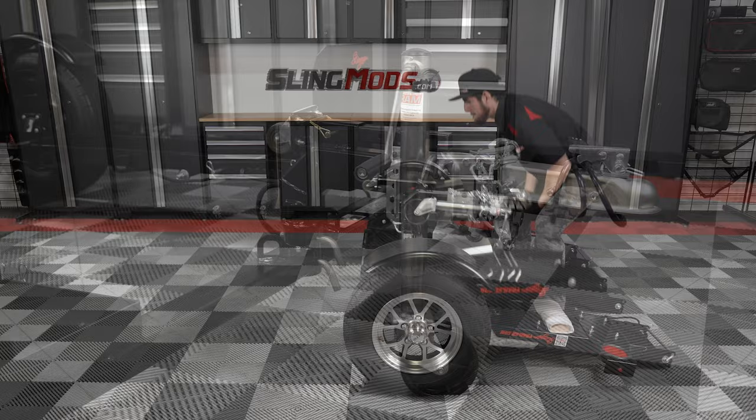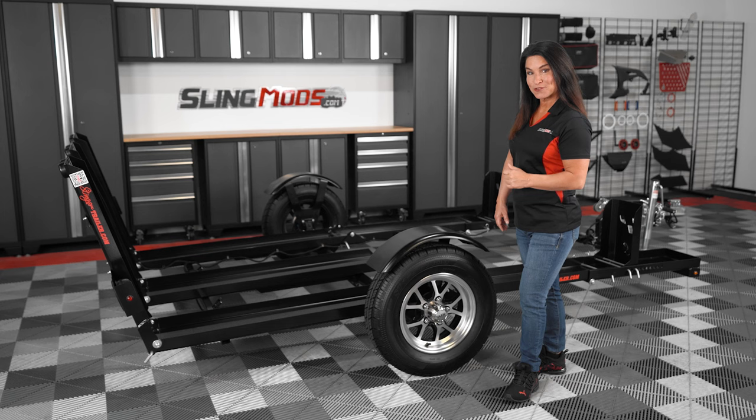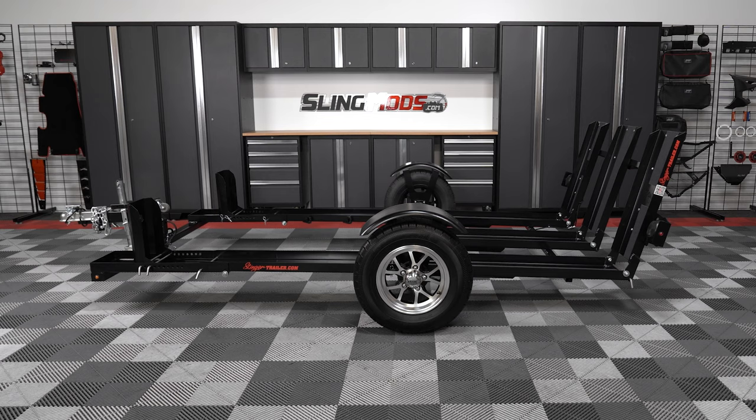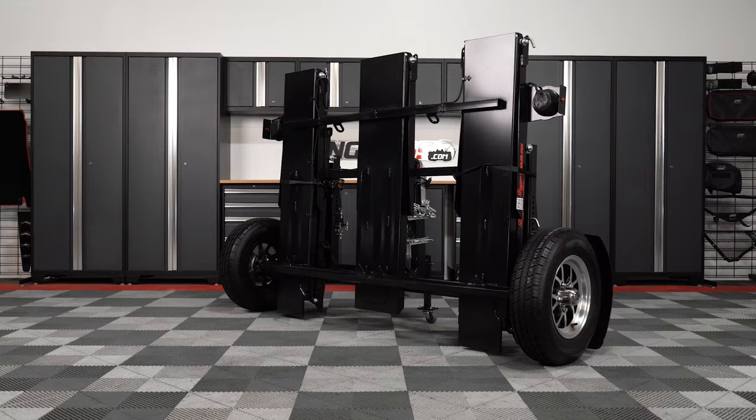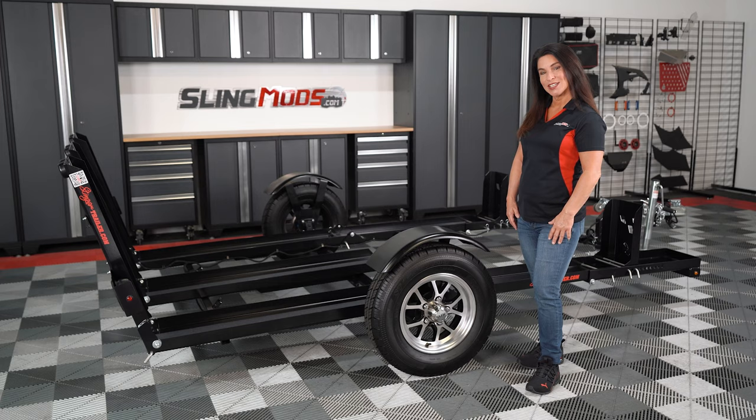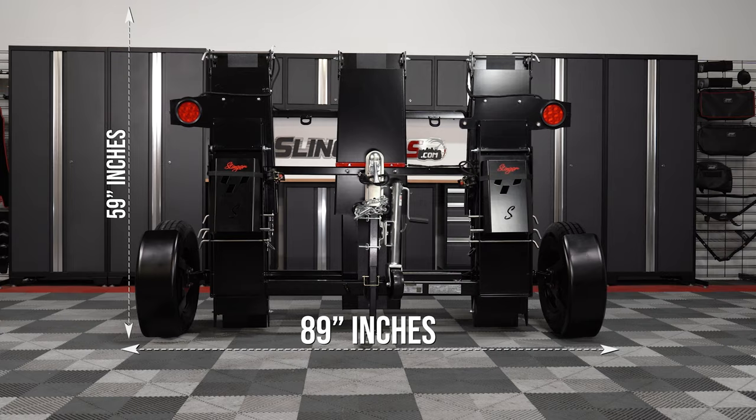Today we'll be showcasing all of the standout features and benefits this trailer has to offer. We'll also be demonstrating how to unfold it for your first road trip and how to fold it back up when not in use. The highlight feature of the Stinger trailer is its innovative design, allowing it to seamlessly transform from a conventional towing configuration to an upright position. This allows the trailer to take up much less floor space when not in use, and its integrated caster wheel allows you to easily move the trailer around while it's in its folded position. When the trailer is folded and upright it measures 59 inches tall by 89 inches wide with a depth of only 29 inches.